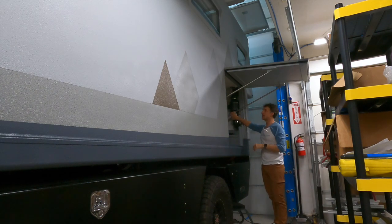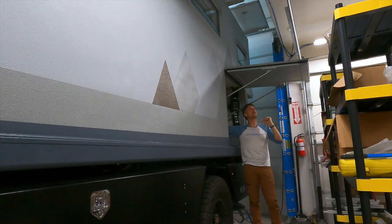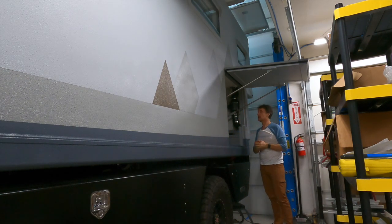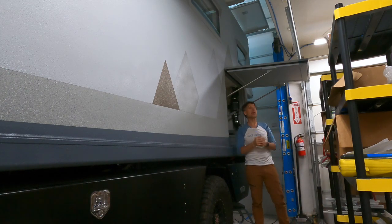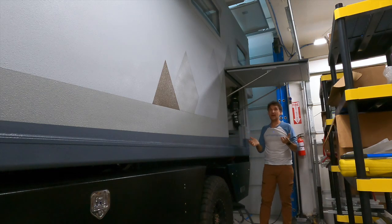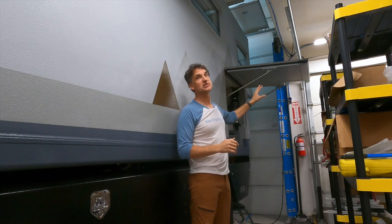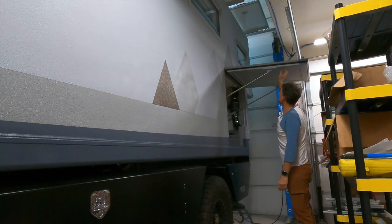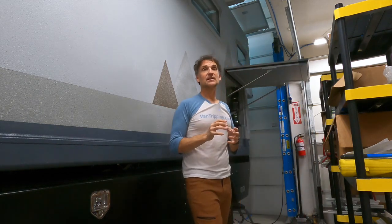These are linear actuators by Progressive Automations — great product. These ones are actually IP66 rated, so they are fully able to be used in a rainstorm. You can splash water on them, hose them down, they'll be fine. And they are just 12 volt — pretty basic — needing just a few amps to operate. They use no amps when not operating and yet will still hold in a static position at their full weight limit, so they're going to be incredibly strong to hold these doors fully shut and sealed.